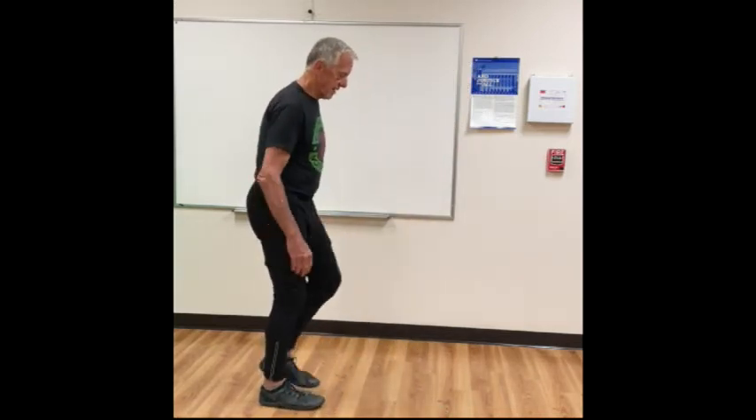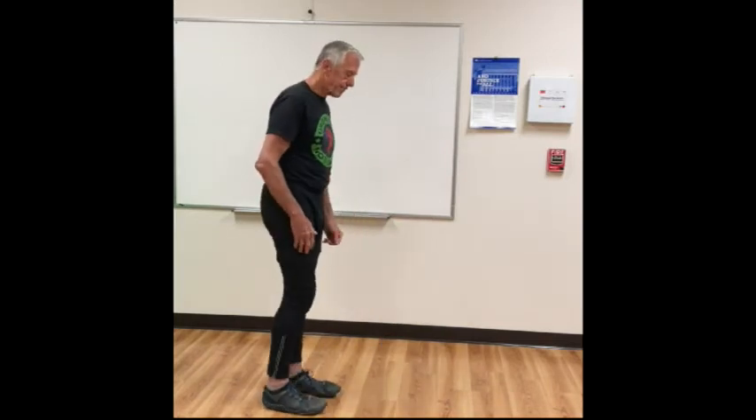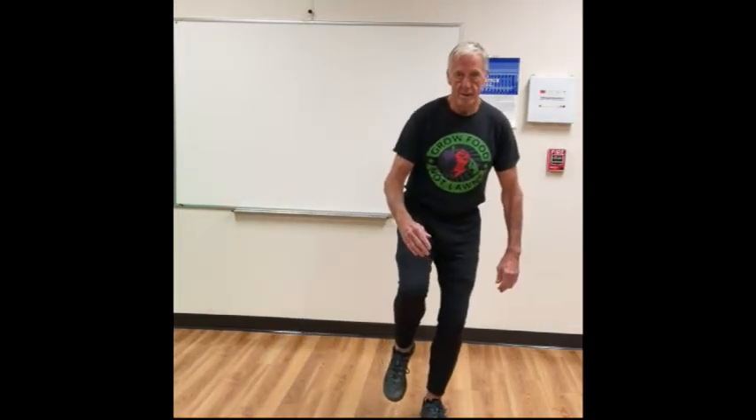Same thing with the other side — forefoot, soft knee, hold two to three seconds, and step back. Now we can try this laterally. Step to the right, landing on the forefoot, shift your weight, hold two to three seconds, and go back over to the other side. Just stepping side to side, holding each position.